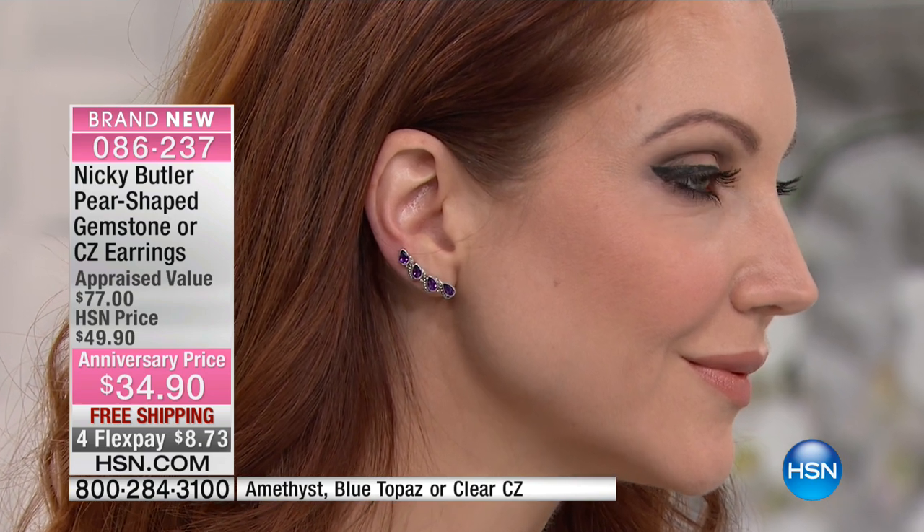It just lifts everything up. Having those stones so close to your eyes is really important — it's that next adornment. They're $34.90, and normally coming back after this it's going to be $49. Today we have free shipping on all of Nikki's selections, and you'll see at least four flex payments on everything from Nikki Butler. It's 18 years that we celebrate his adoration for gems, sterling silver, hand craftsmanship, and you. You can trust Nikki to take you there — he's really figured out the scale and the scope.